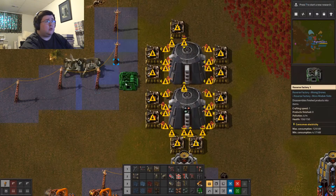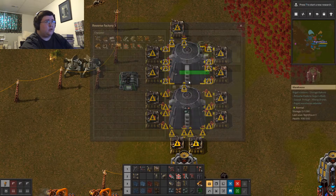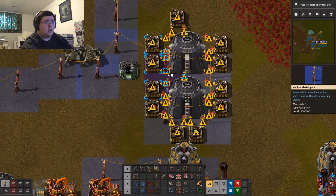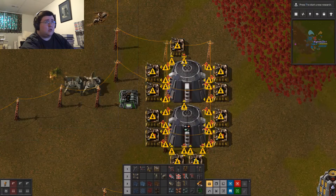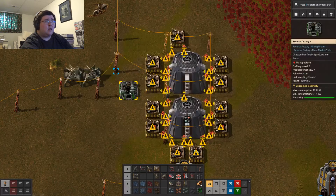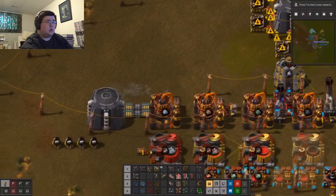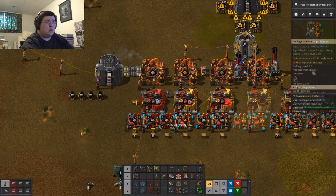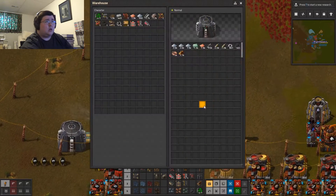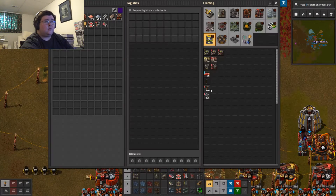Carbon. You know what, let's get rid of these basic small electric power poles, because I need — I need two, four, six. Shove that in there, shove all that in there. I should get some more copper going, because I need it. So it's one, two, three, four, five power poles.